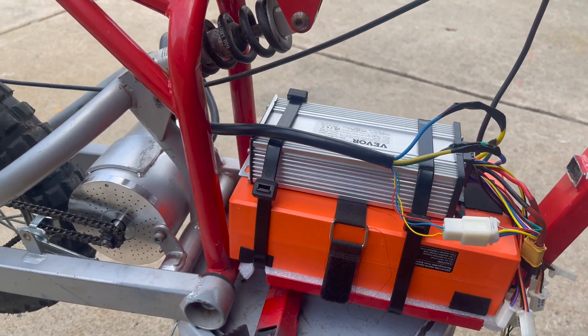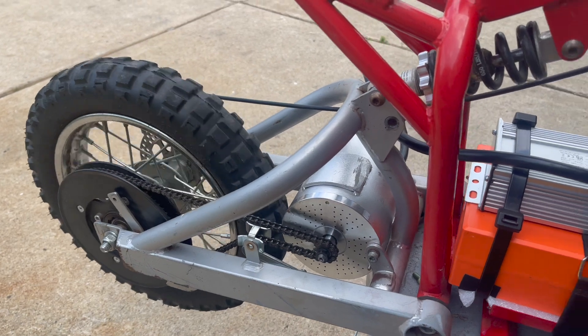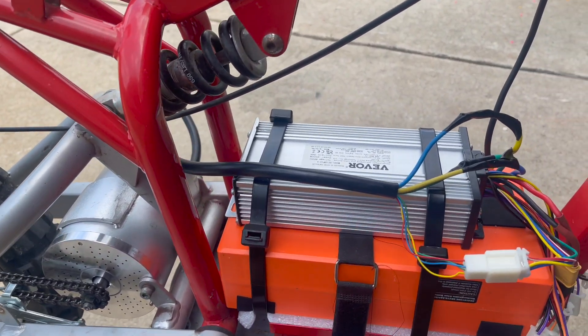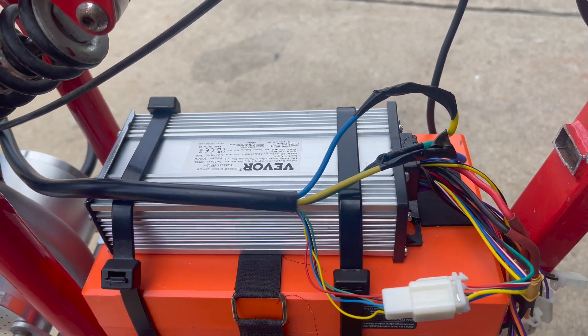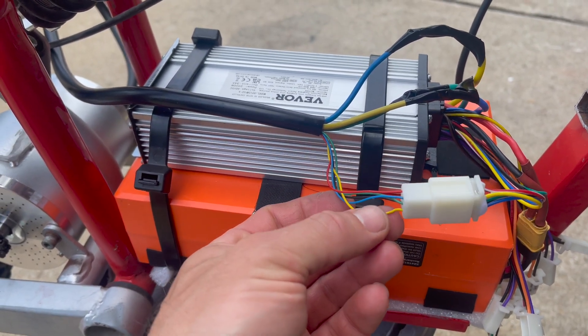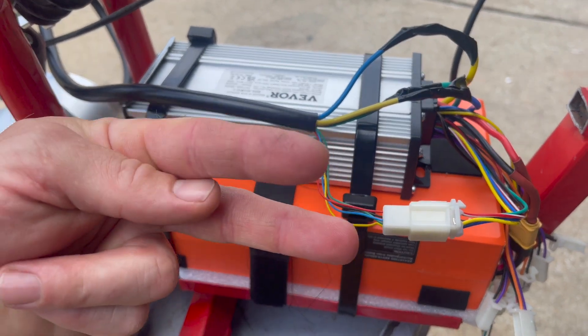Here's the working concept. We got it turning in the right direction now, and here's what I did. These wires are just temporary up here on the controller — I just put them together because I was troubleshooting. But on your motor side, I took out the yellow and the blue and I swapped them.